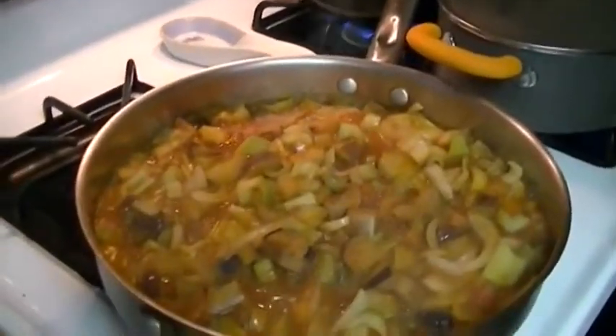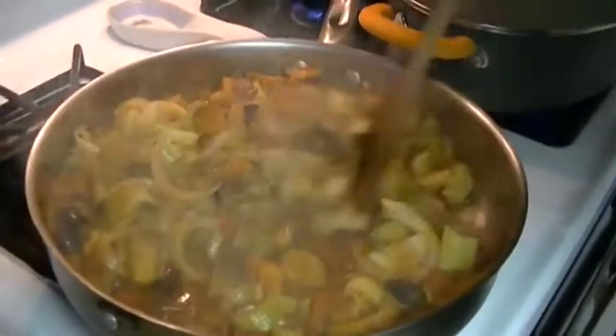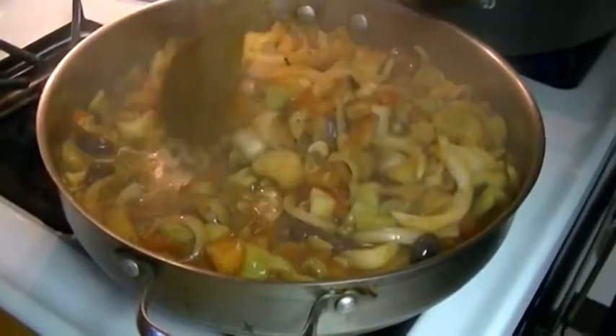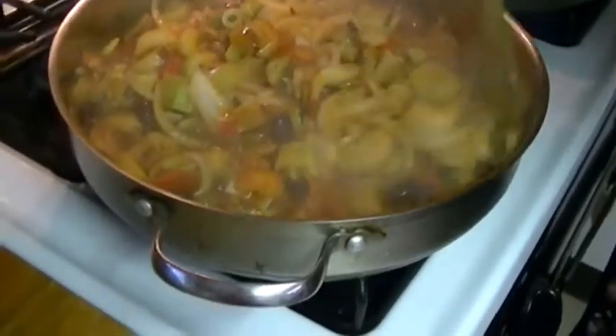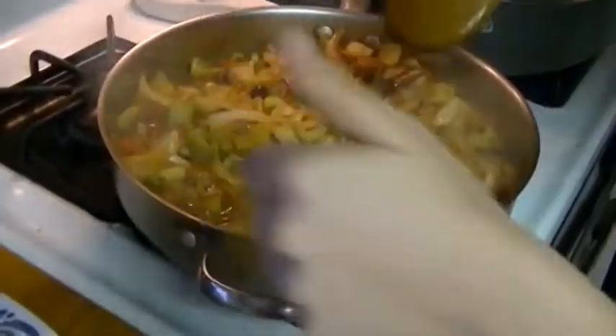Angela, can you please stir that for grandma? How does it look? It looks good, it's coming along well. The onions are getting more translucent and the celery is cooking down. We're looking for it all to cook down — you're looking for the liquid to dissipate quite a bit. It should be mostly dry.